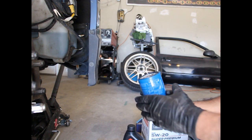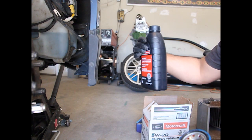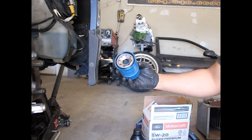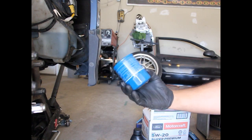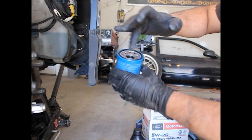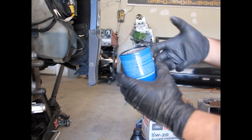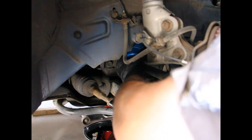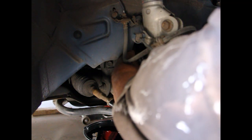We've got to fill this thing up with oil. I'll pour it in and get it saturated with oil inside there. I'll put a little bit of oil on the seal just to help it so it's not dry when I'm tightening it down. Let's get this in there.